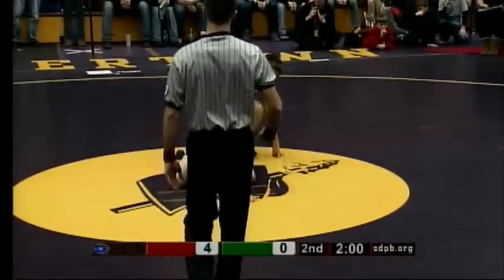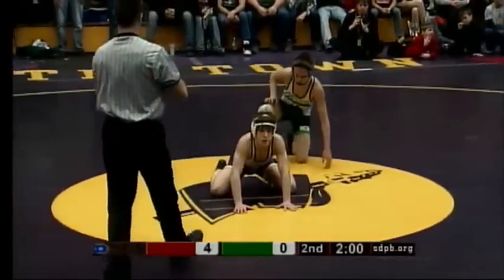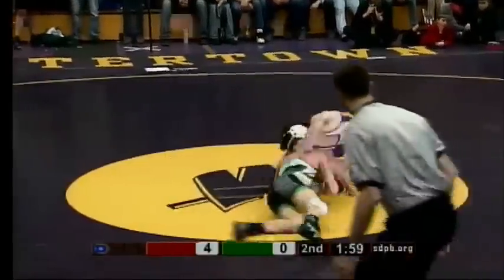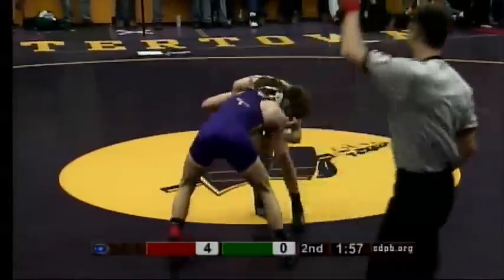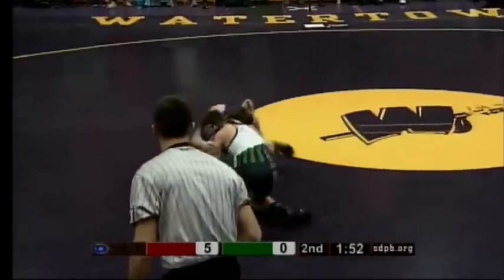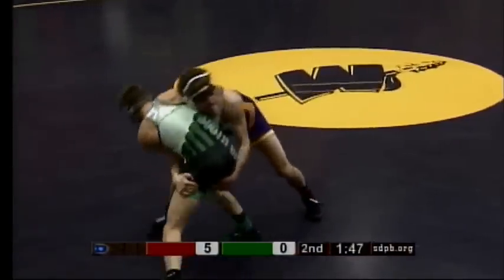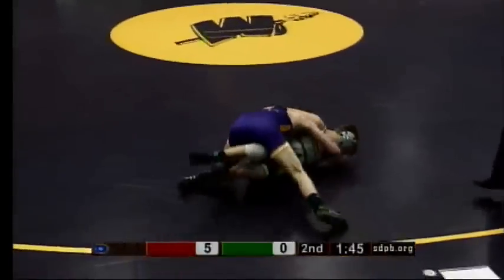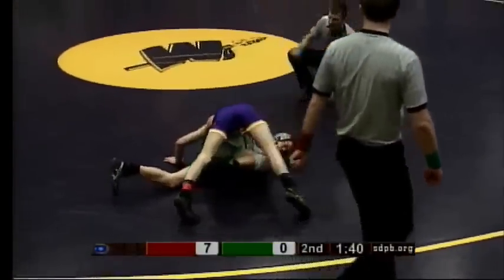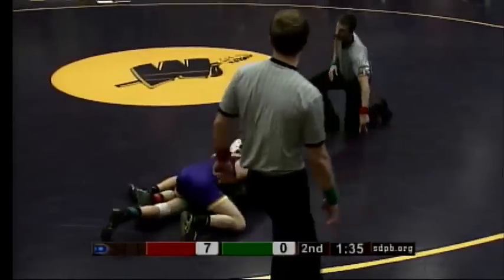Warning given to Keyes of Pierre. A nice quick move by Burkhardt — give him the escape. He's having a great match right now. He shoots in there, leads into a single, now switching to the double, seeing if he can pick that double up. Now to his back is what he's hoping to do, getting back points off of it. Yeah, he'll get two back points.